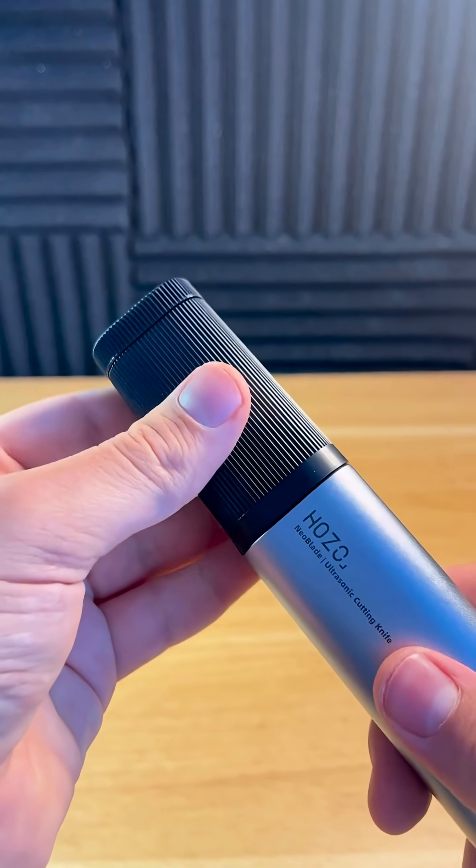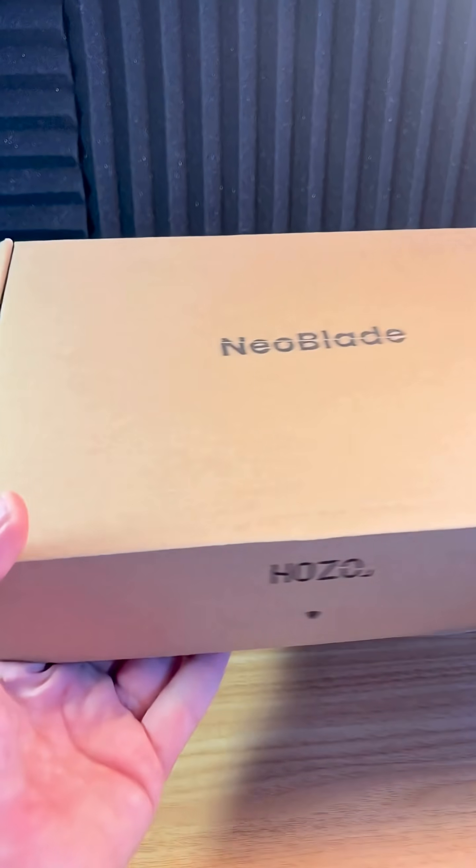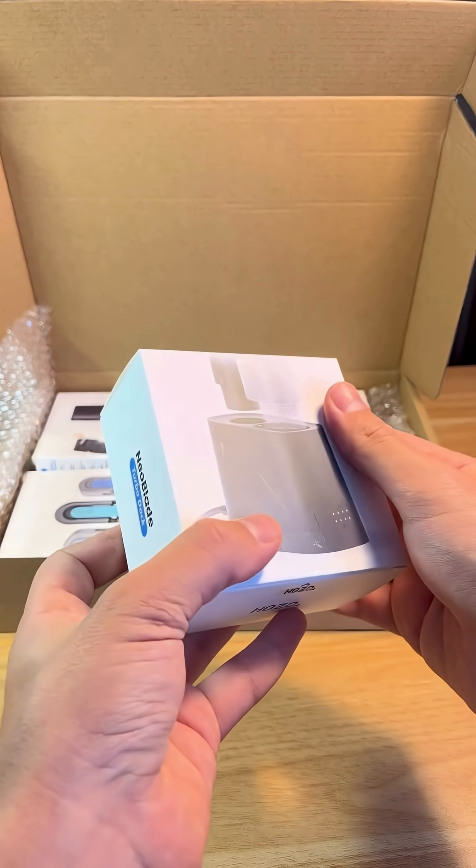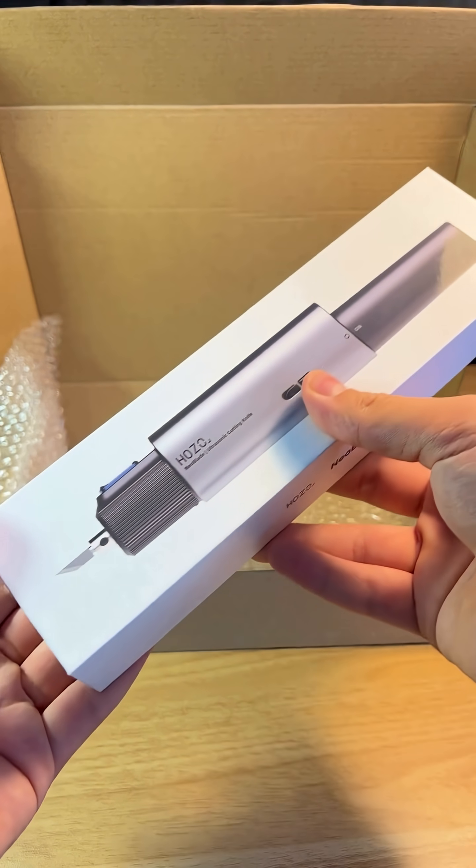Cutting became so easy and it's all thanks to the Neoblade. So let's unbox the ultrasonic cutter by Hozo. You get a charging dock, spare blades, and the cutter itself.